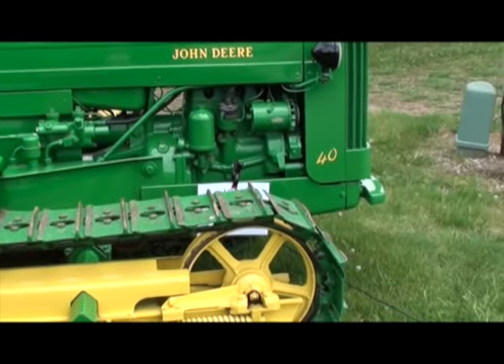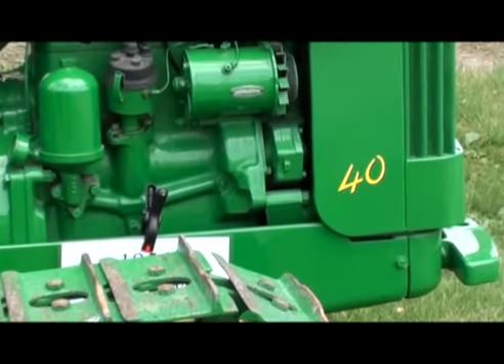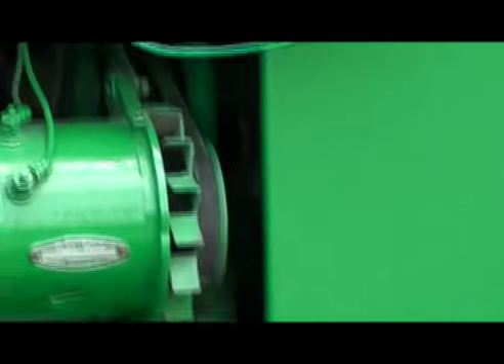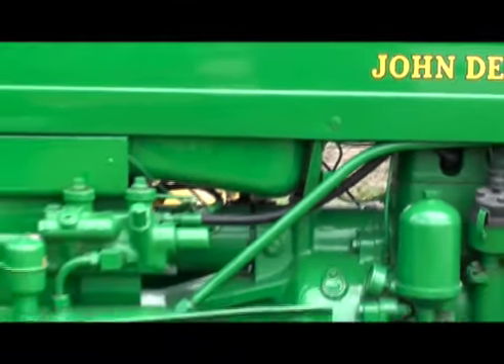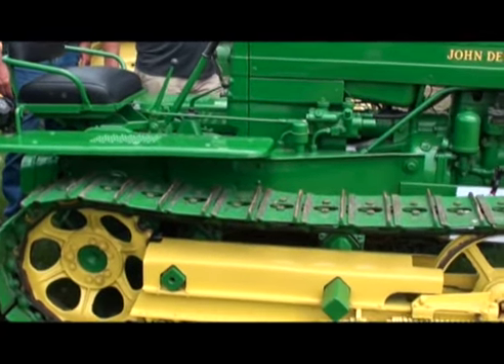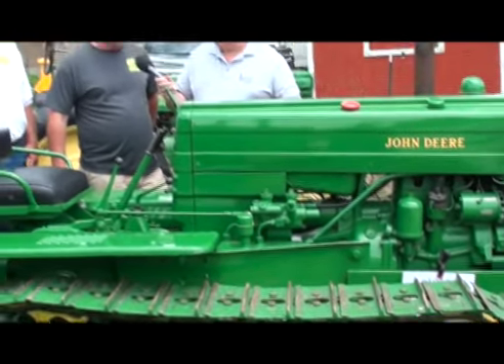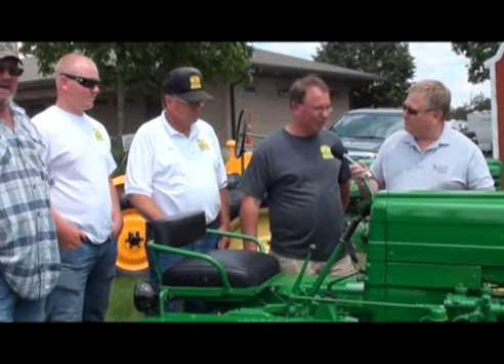This one here is kind of unique. It had a blade on it when we got it. Very, very few of them — most of them had blades used for pushing dirt. This one here is very unique, and it took us a long time to get it done. About 10 years from start to finish. We restored and rebuilt the engine, everything's new on it, repinned the track. It was pretty rough when we got it.